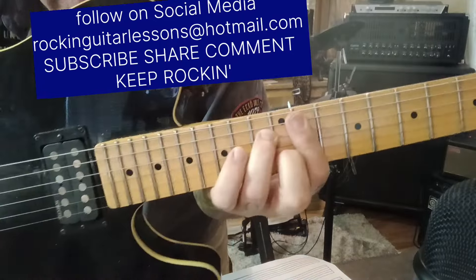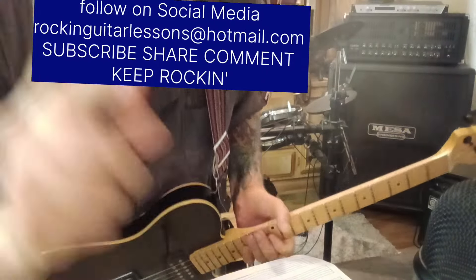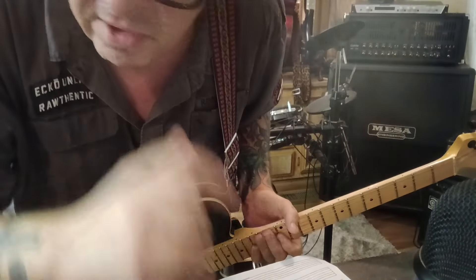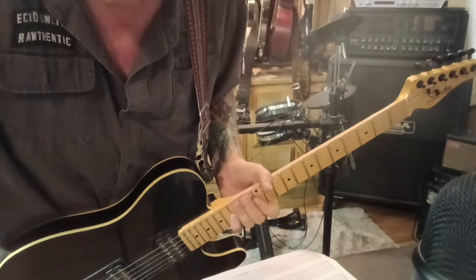And there you have it. Thanks, Dave — great song. And I'm with you, dude, I think I like this one better. I like how it converted to guitar very well. Talk to you tomorrow.